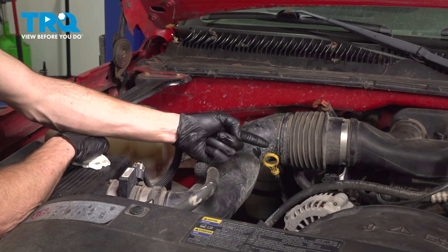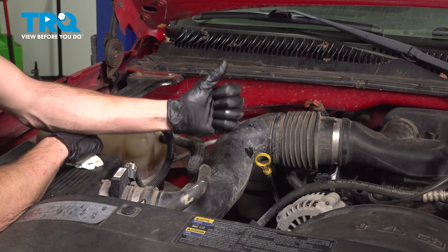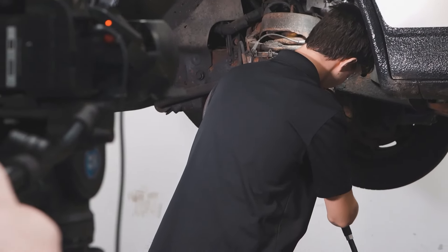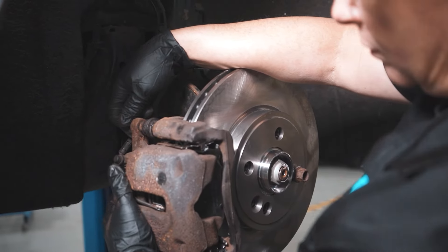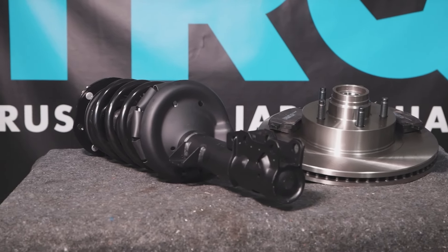We showed you how to change your engine oil and filter on your vehicle. At this point, start it up again, check for leaks, and take your vehicle for a road test. When only the best will do, demand TRQ — the only company that lets you view before you do. TRQ is committed to offering the highest quality aftermarket auto parts engineered with peace of mind. Thanks for using and viewing with TRQ.